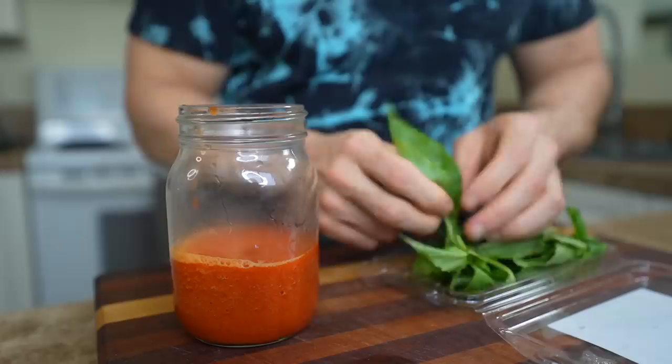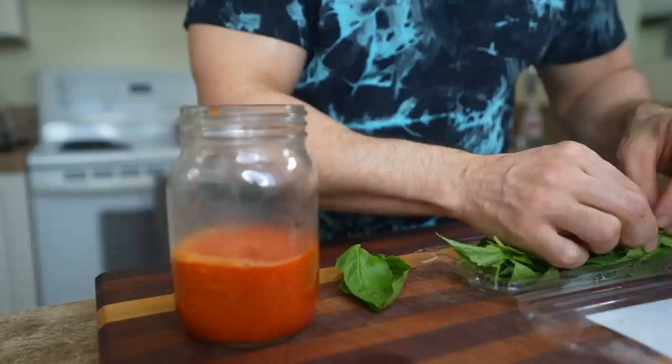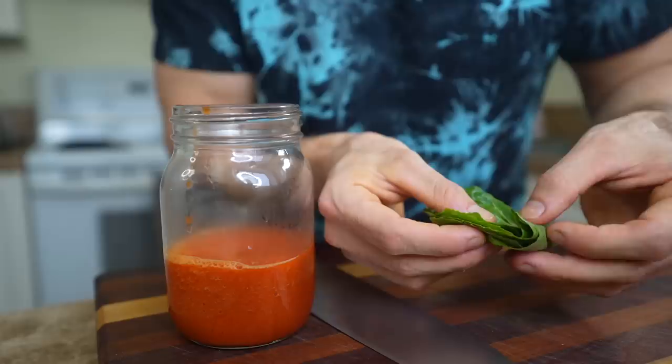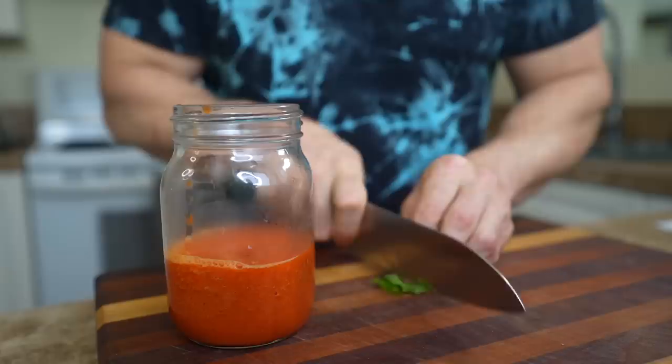Then thinly slice six or seven fresh basil leaves and add those to the sauce. I did try blending the basil right in, but it made the sauce kind of dark and murky colored, and the bright red color of the sauce is just so nice. You'll still get the flavor of the basil without changing the color. A nice easy way to chop it really thin is to stack all the leaves, roll them up, and then slice — it makes it really easy.